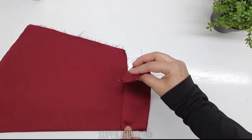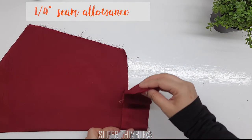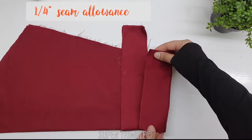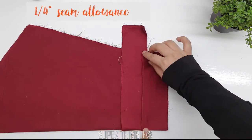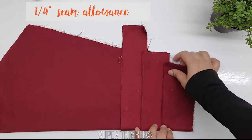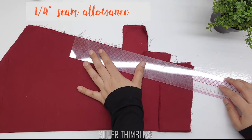I am going to place the layers on top of the sleeve at 1/4 inch seam allowance for both. Let's make the sleeve shape.